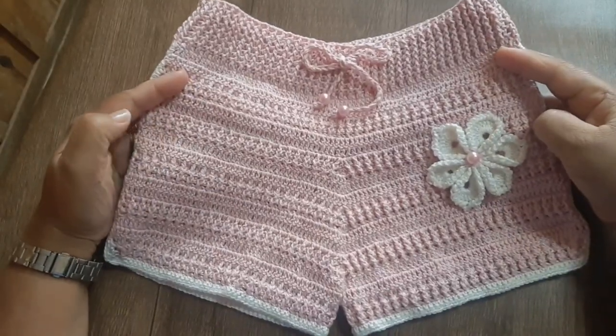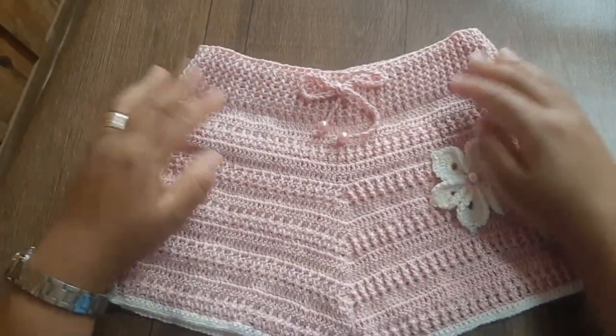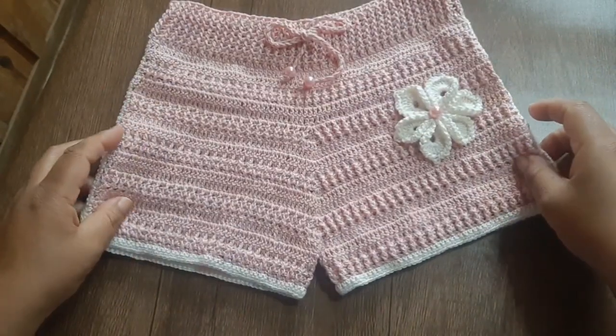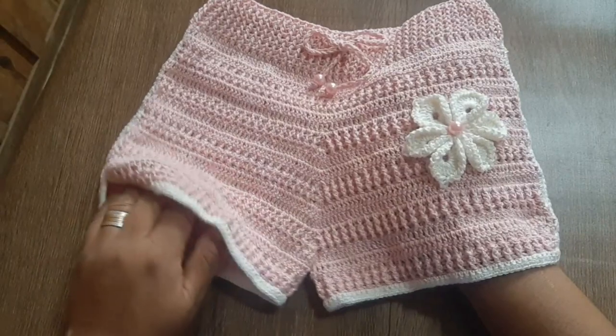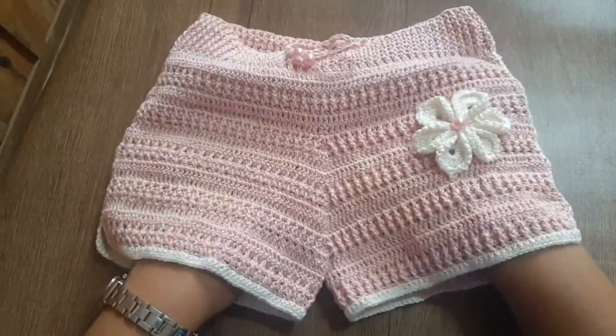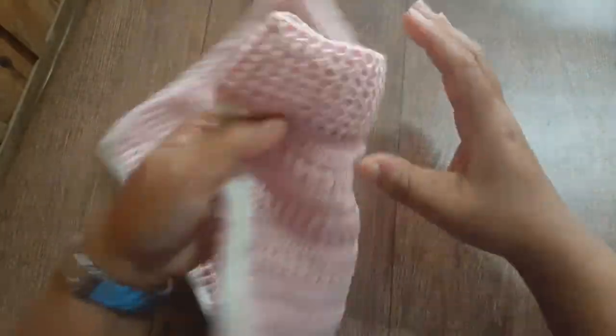Olá, pessoal, tudo bem? Para você que não me conhece, eu sou a Ivanilda aqui do canal Crochês, Ivanilda da Silva. Se é a primeira vez que você está aqui comigo, seja muito bem-vindo. Você que está se inscrevendo e compartilhando, te agradeço de coração. Você que está aqui comigo, muito obrigada pela companhia.